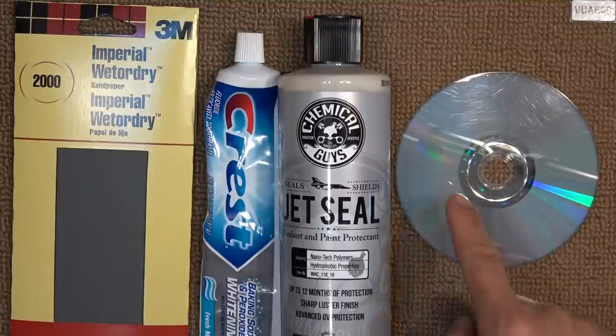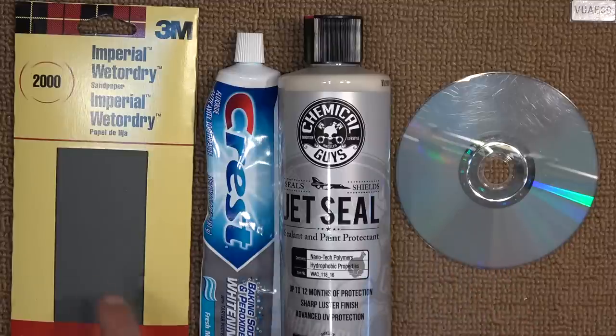Today we'll show you how to repair a scratch on a CD using sandpaper, toothpaste, and car wax.